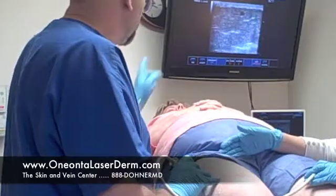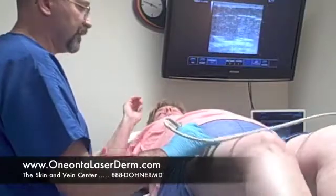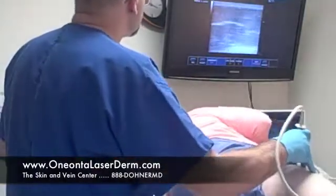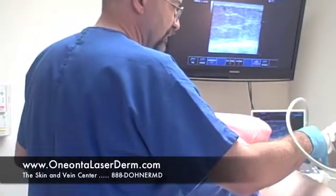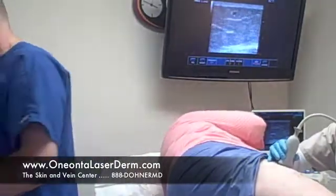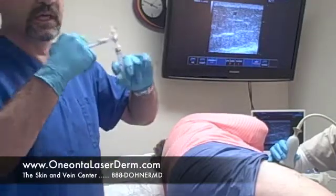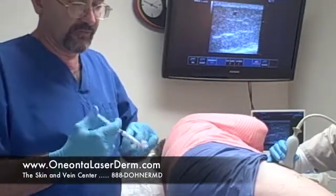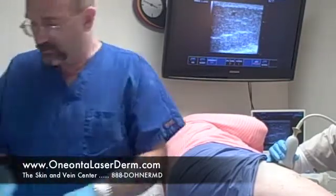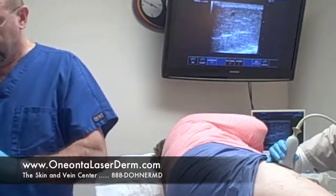I'm going to have this young lady turn on her side towards my nurse Holly. So I'm mixing up the medication — you can see there's a little apparatus — and I'm making the foam to be high quality and very dense. This will last for a few minutes while I'm doing this. Putting the needle on.